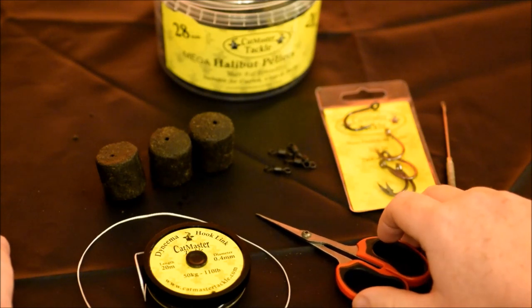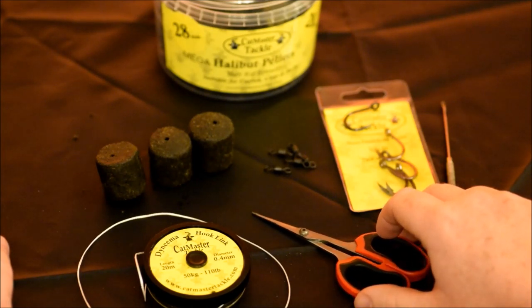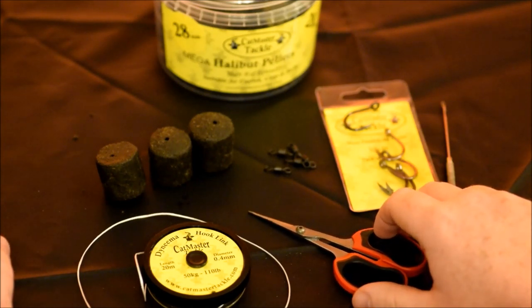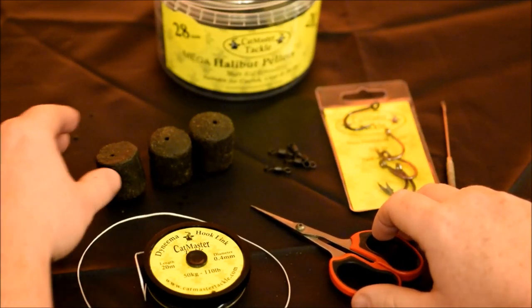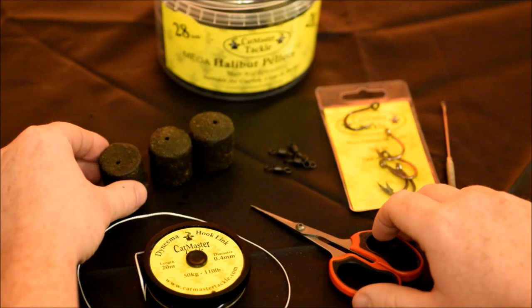For today's video we're going to show you how to tie a standard pallet rig. We do sell ready-tied rigs here at Catmaster, but this video is for the purpose of people who want to tie their own rigs.